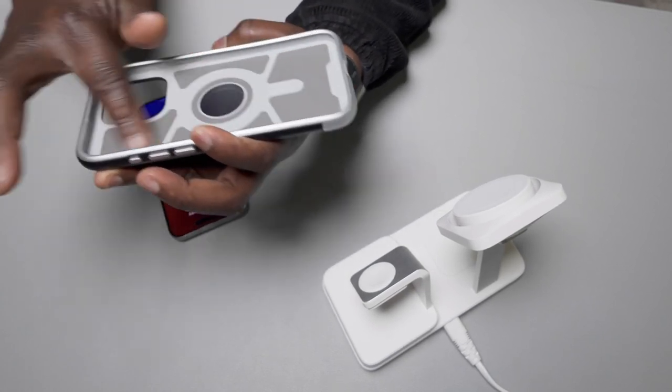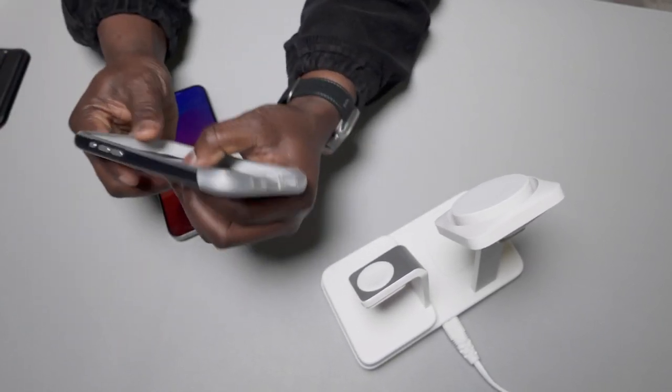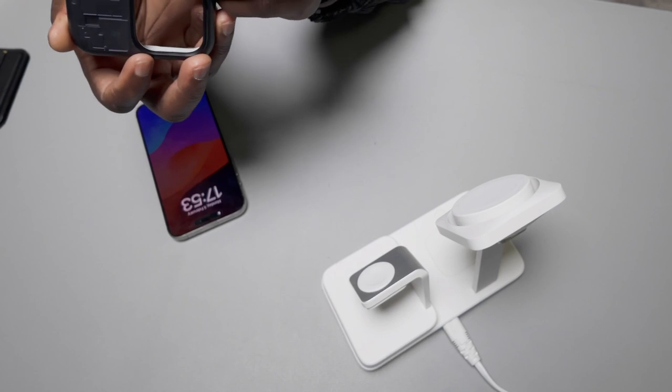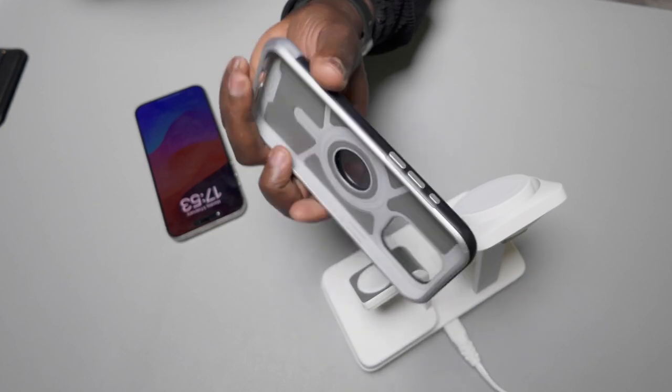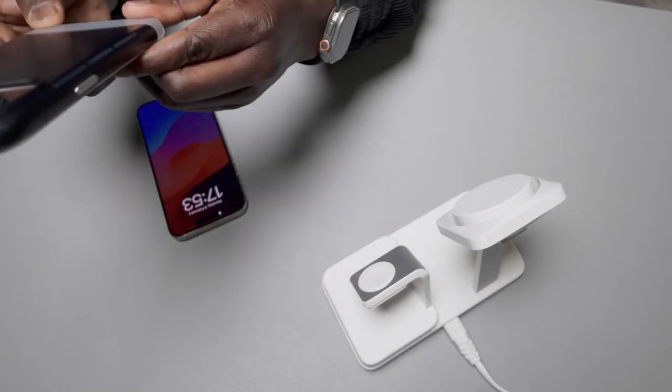The inside is really soft, with a kind of pattern, and there's a semi see-through design on the back. Overall it's decent, but I'm not fully sold on it.